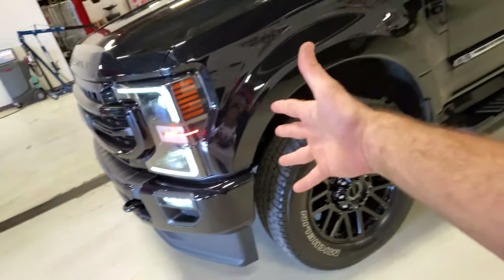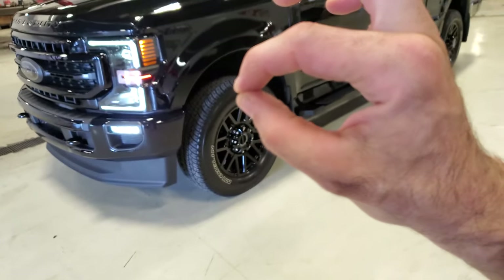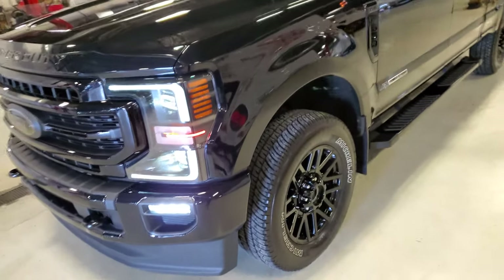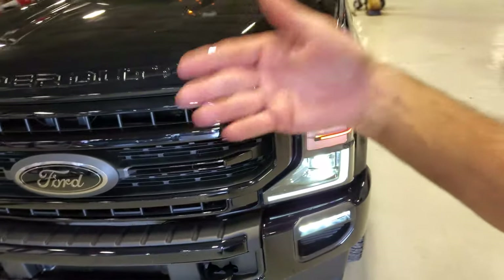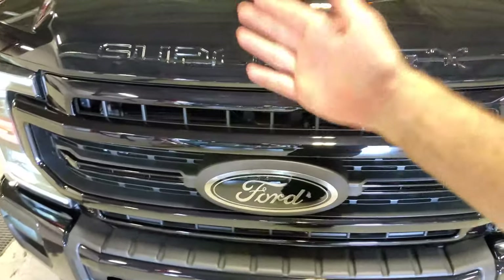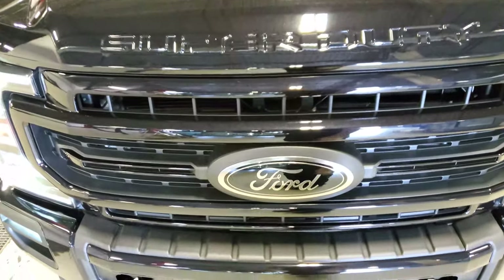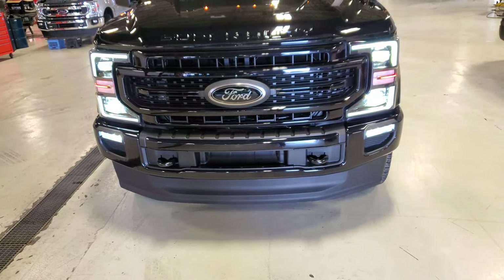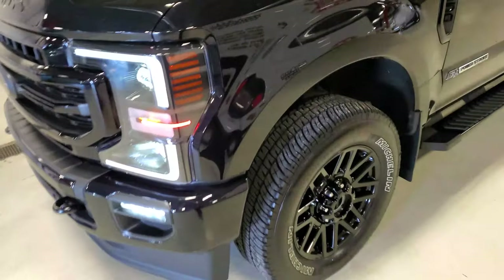Welcome back to the channel. I've got my truck here in the shop and there's just a little something bugging me. It's come to that time of year where we're going to have to use our AC, and I'm getting this musty smell that people don't want coming out of their vents. I want to talk about it and show you what I'm going to do to remedy that.